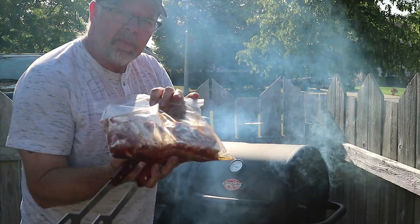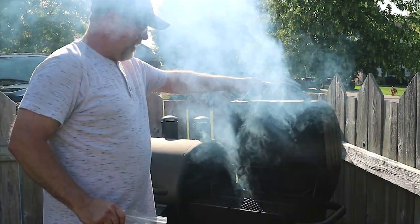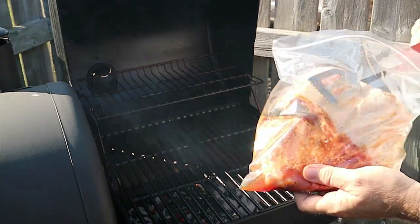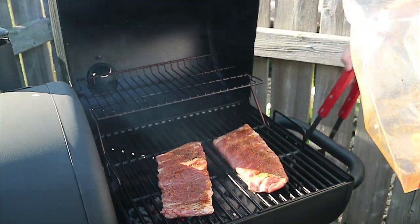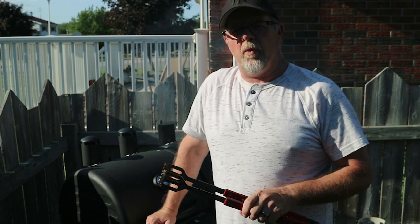All right guys, we are all set. We got the ribs, been marinating for 24 hours. Let's get them on the grill. Here's how I do ribs — I do flip them frequently. I started them off on the fat side, that's only briefly. I'm going to switch them over right now to the meat side, let that cook for a little while and then switch them back. This is not sponsored by Char-Griller at all. I bought that grill at Walmart for $250. I think it's the lower end grill, but we're going to have a look at that soon.